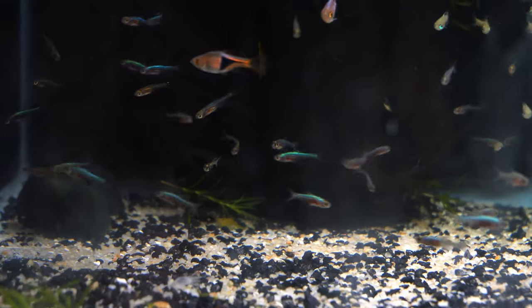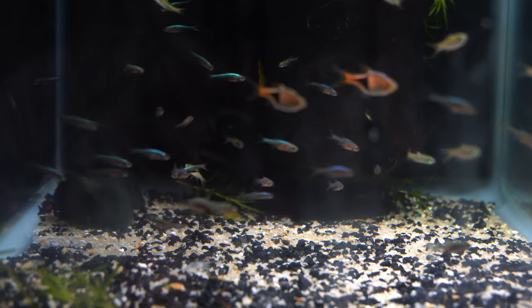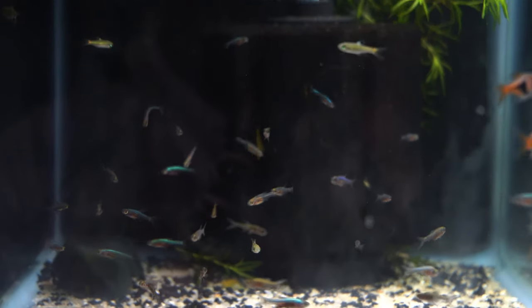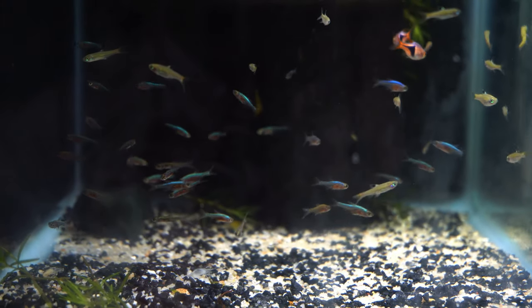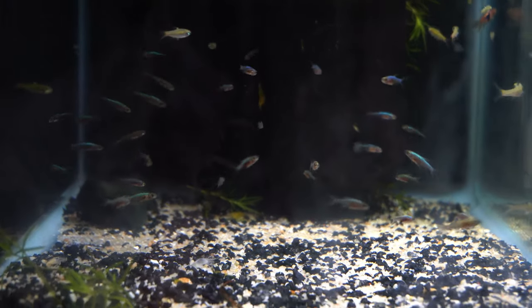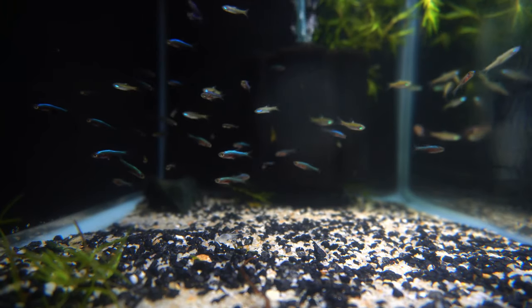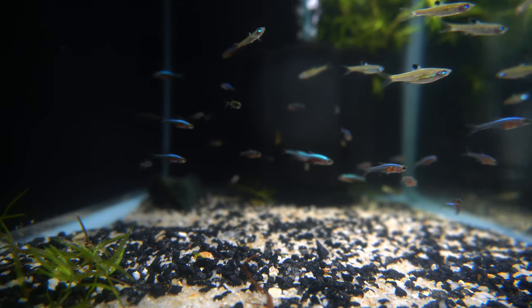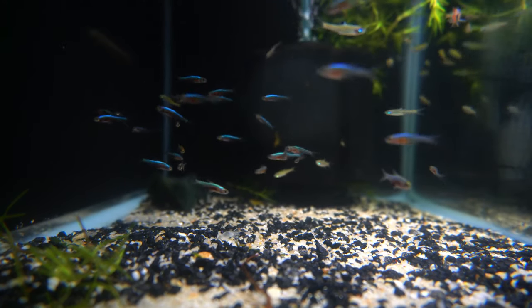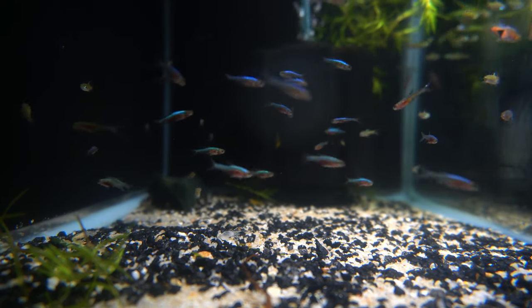This fish maxes out at a little under an inch. Temperature-wise, 73 to 79 degrees. Again, like the neon greens, they like it slightly acidic — pH all the way down to 4 but up to about 6.5, which is what I'm keeping them at here. They do love live foods; they will accept flake, but definitely throw in some live and frozen if available for a varied diet. It is smaller than your standard rasbora so keep that in mind when looking for tank mates, but as you can see here, other rasboras work just fine.